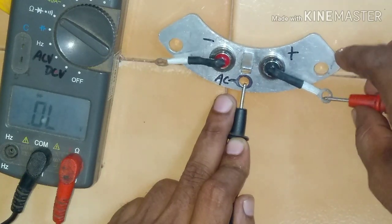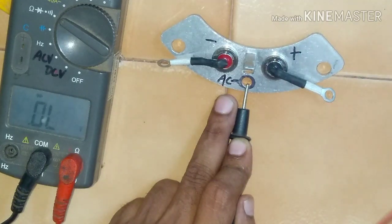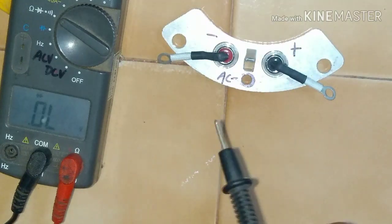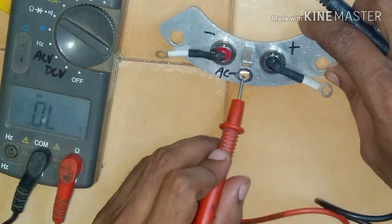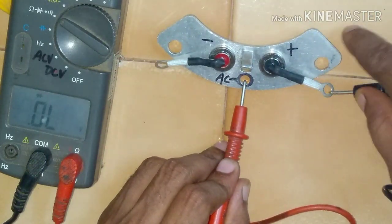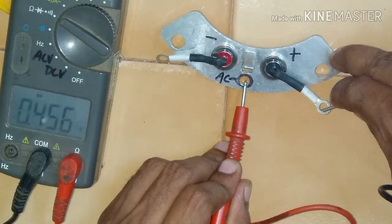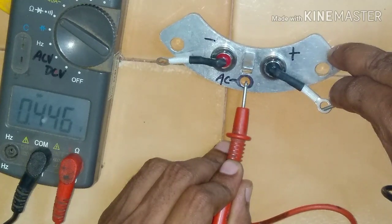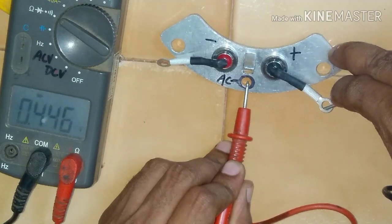When we connect it over here, we get open circuit. That means this diode is reversed. So we will change the probes, and now we get 0.446. This is the value of the diode — this is one direction of the diode.